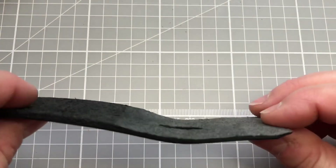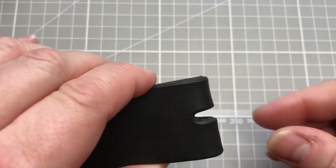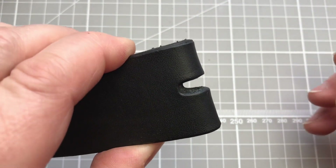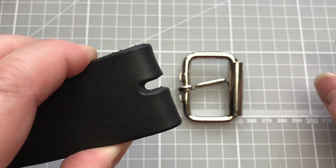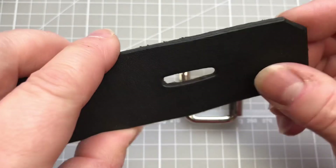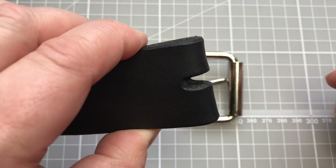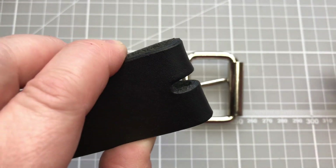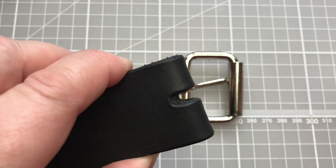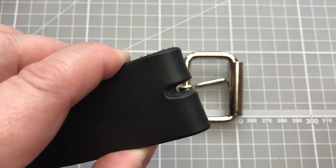Just by removing a little bit of the thickness — and sometimes this is often done by eye so that you can keep checking how it feels as it goes around the buckle — until you have got it to a position where it folds around nice and easily. Sometimes you might find that you're just removing a little bit and then it sits much more comfortably; sometimes this might be a little bit more.